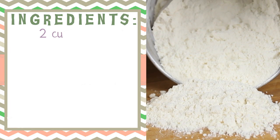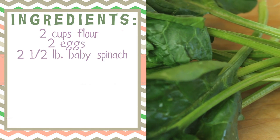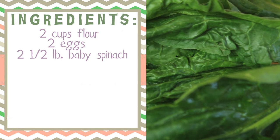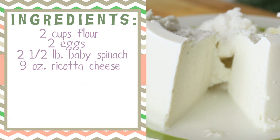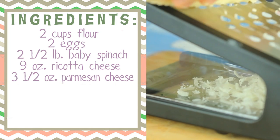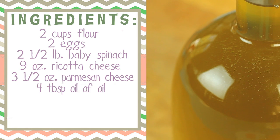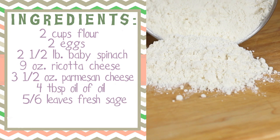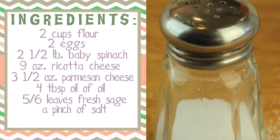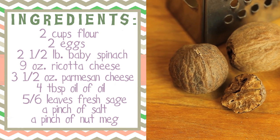Let's start with the ingredients. We need two cups of all-purpose flour, two eggs, two and a half pounds of fresh baby spinach, nine ounces of ricotta cheese, three and a half ounces of good parmesan cheese — that's about eight or nine tablespoons. Also some good extra virgin olive oil, some fresh sage, just a pinch of salt for mommy and daddy, and just a pinch of nutmeg for mommy and daddy.